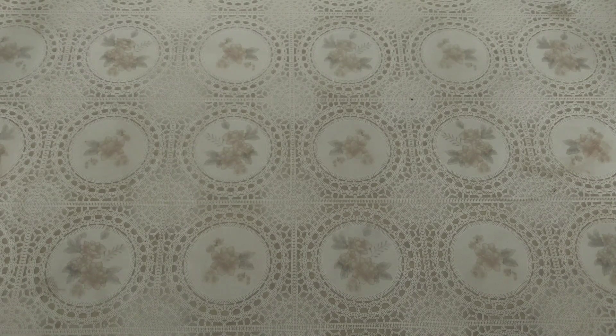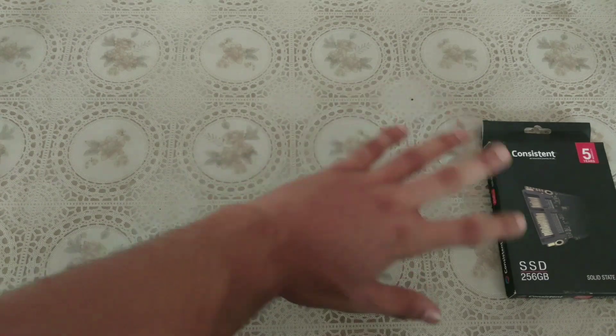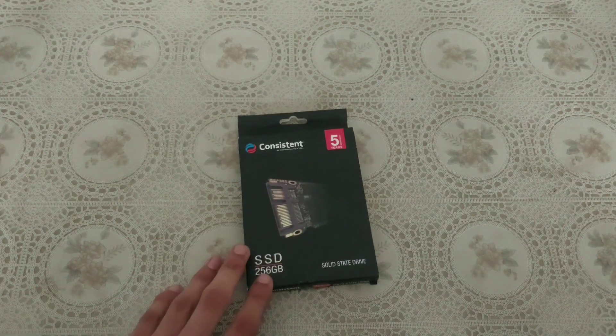Hello everyone, welcome back to BigBroad, and today we are going to get a little bit different. Finally my budget has increased — I gave a little money to my house and guess what I got. I got a SSD!